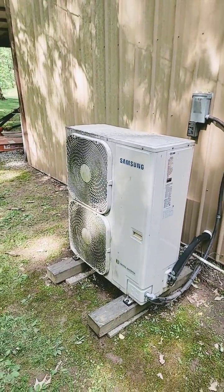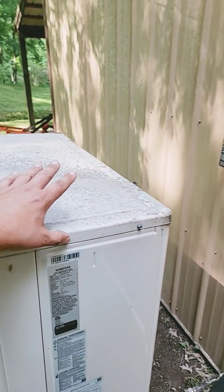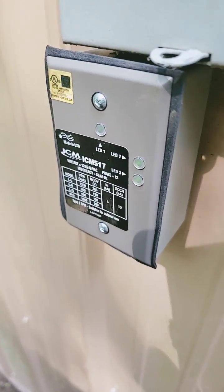Just finished installing the ICM-517, and I did a how-to install video down below, so if you want to learn how to install it, go check out that video. Now if I experience a lightning strike or a power surge, I don't have to replace an expensive component like an inverter board — all I do is replace the ICM-517.